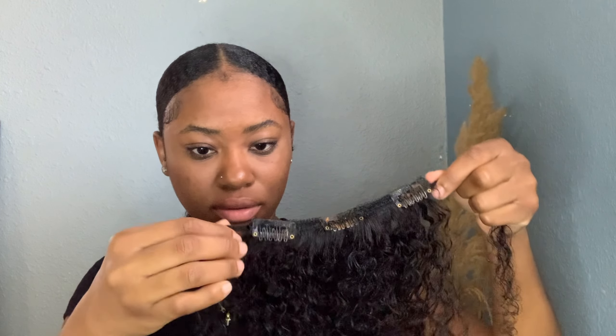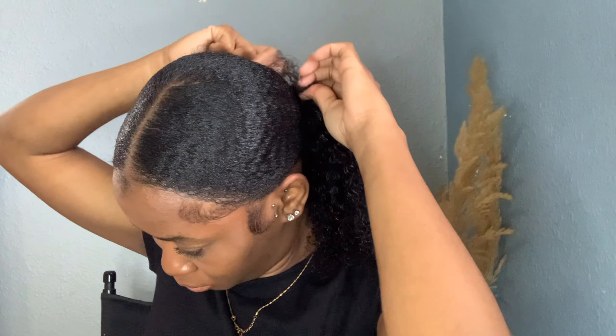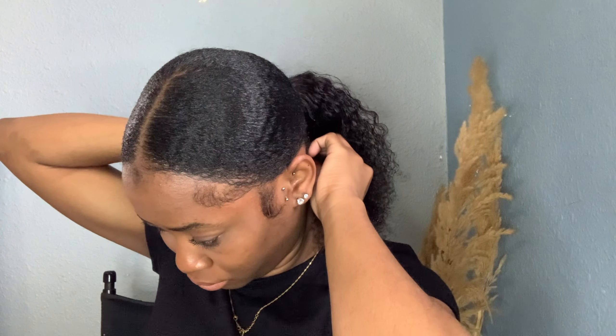My hair is still peeking out, but don't worry — we're going in with another three-piece clip-in and doing the same process. Take a piece of hair from the ends and wrap it around. Keep in mind we are not opening the clip, we're just wrapping the hair around, so you don't have to have the comb open. It just sits there but it's secure.